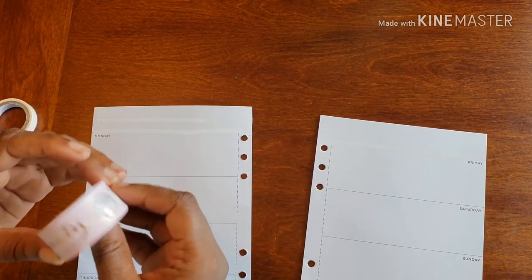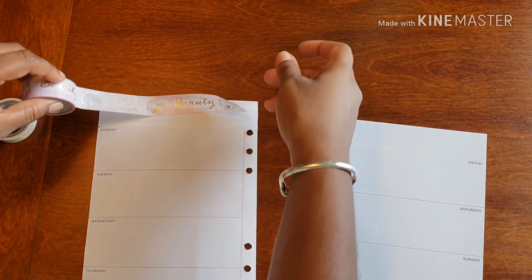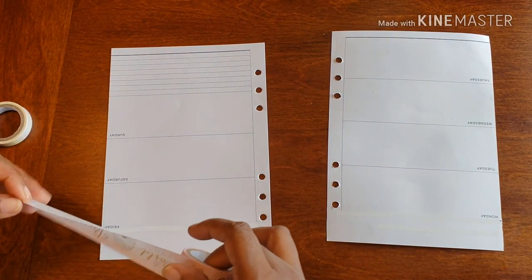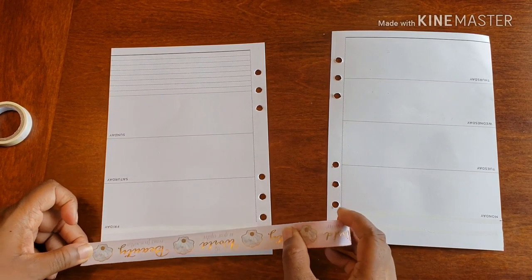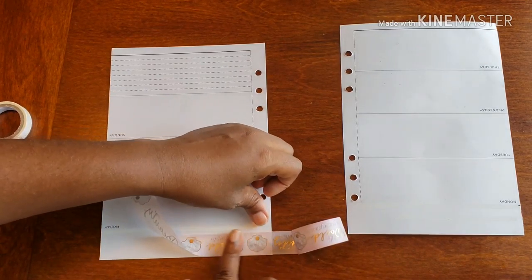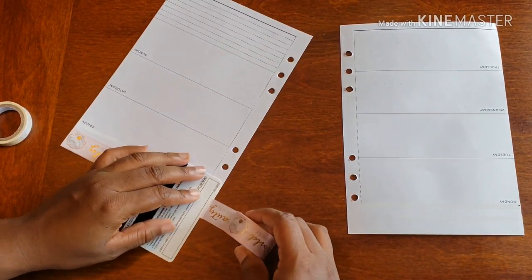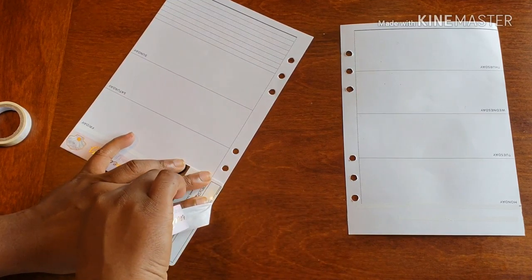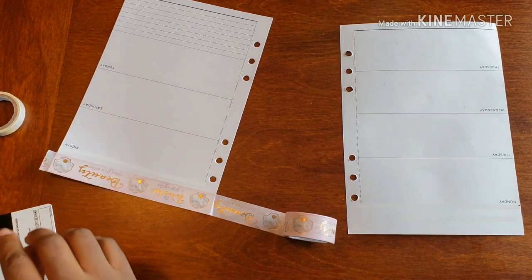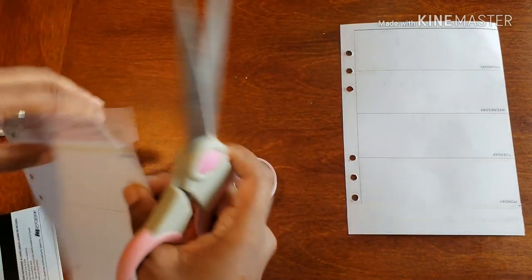Now, this washi has words on it, so it goes a specific way. Instead of trying to fight it, since I'm right-handed, I'm just going to turn the page upside down to make it completely easier on myself. As you can see, it basically lines up to where I need it to be. I'll capitalize on that and lay this down. I'll just go ahead and cut it on both sides since my scissors are already out.